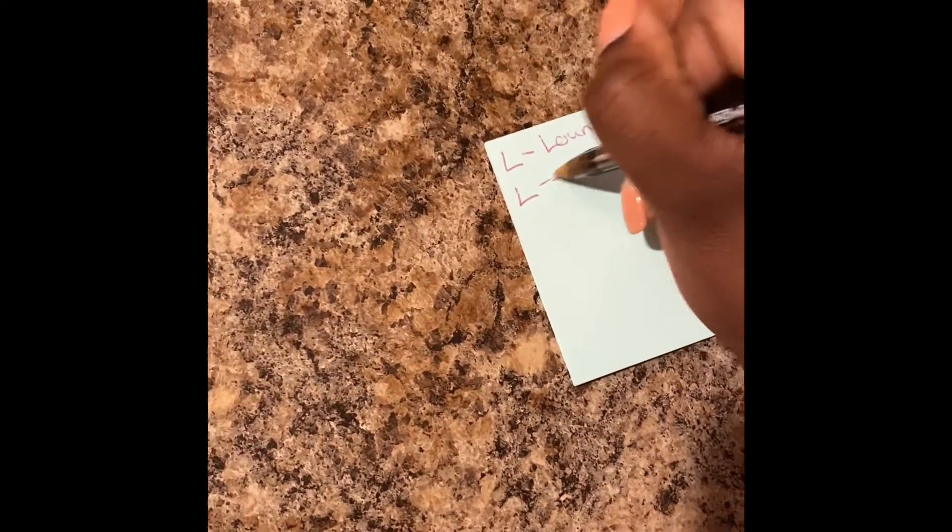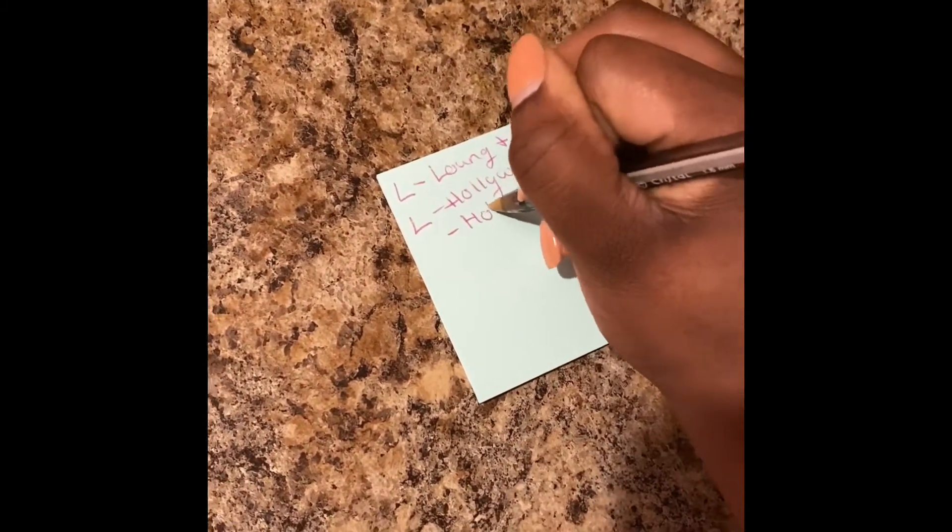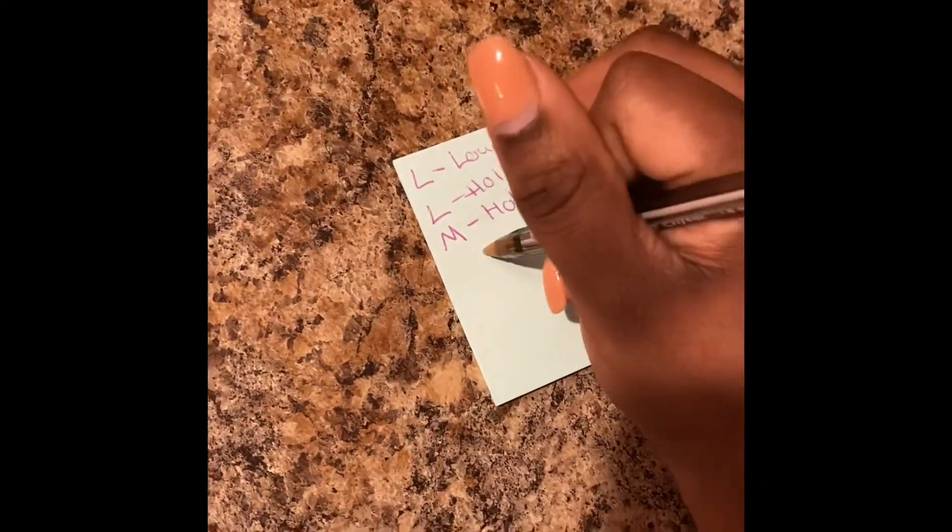Right here I write down the size, item, and color for my customer — if it's multiple colors of the same item I do this so I can stay organized and not get anything mixed up. Then I head over to my shelf where all my clothes are stored, pick out their items, stack them on top of each other, place the sticky note on top, and lay them beside each other until it's time to pack them up.